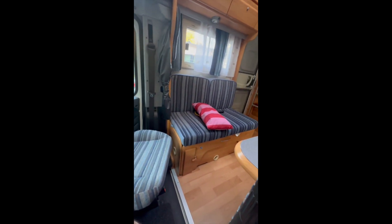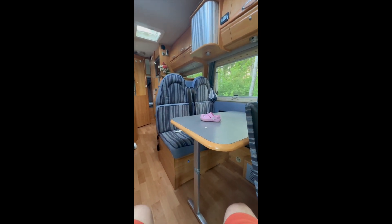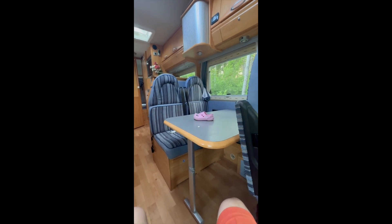Now we have the turning chairs. What you do first, if you want to turn the chairs: flip this button so it flips to the side, then on this side you see a button - press it, tilt it, and you can turn the chair. When you flip the button again, you are facing the table, meaning you can have a conversation with your travel partners - talk, mingle, whatever you want to do.